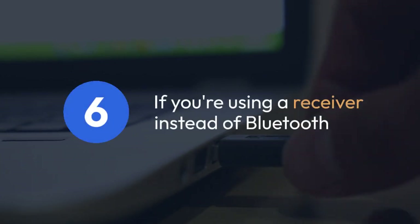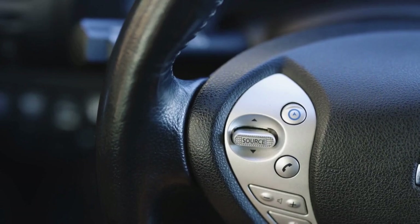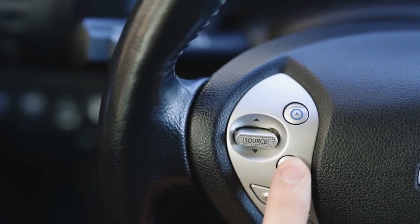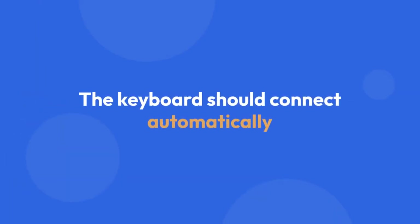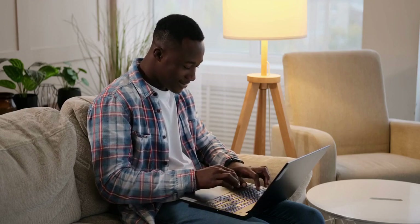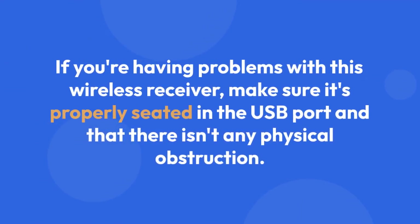If you're using a receiver instead of Bluetooth, it's much simpler. Just plug the small wireless USB receiver that came with your keyboard into an available USB port on your computer. The keyboard should connect automatically — Windows should detect it automatically without needing any further configuration in most cases. If you're having problems with the wireless receiver, make sure it's properly seated in the USB port and that there isn't any physical obstruction.